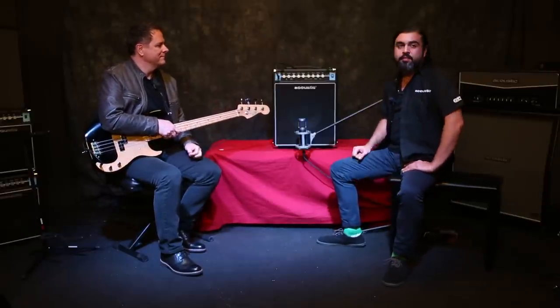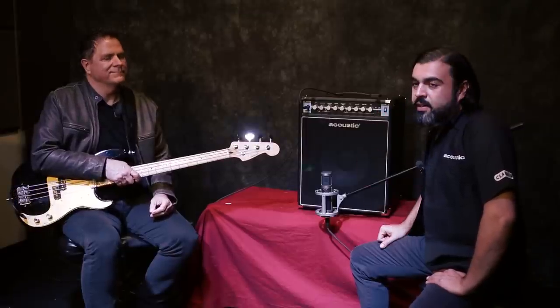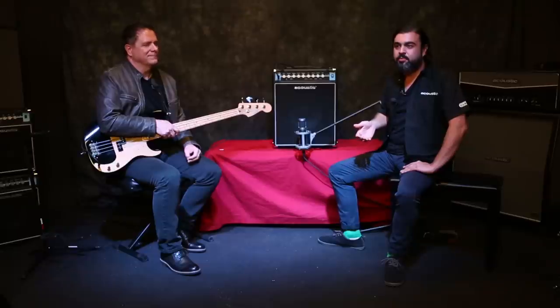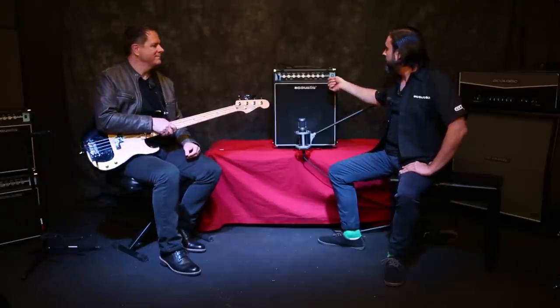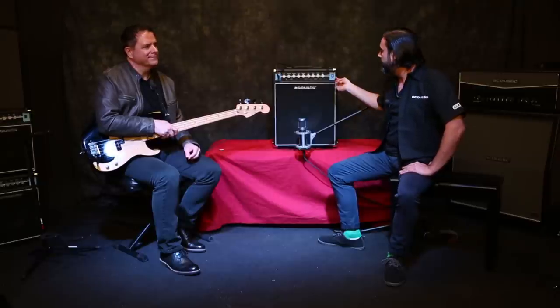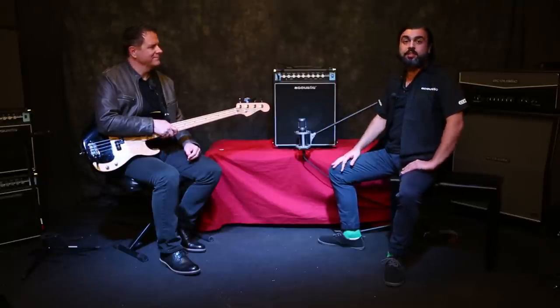We've got some input and output on the front panel. There's an 1/8-inch aux in — if you want to connect any sort of line-level source like backing tracks or anything you want to play along with or practice with, you can do that right there. We've also got an 1/8-inch headphone out, and once you plug headphones in, it's going to mute the internal speaker and you're all set up for silent practice.